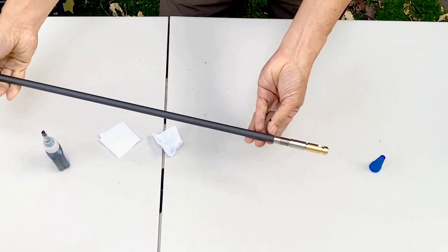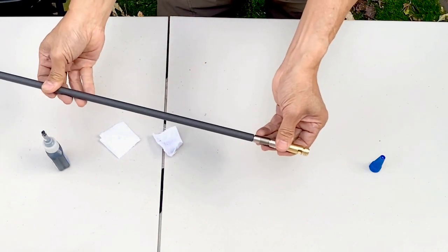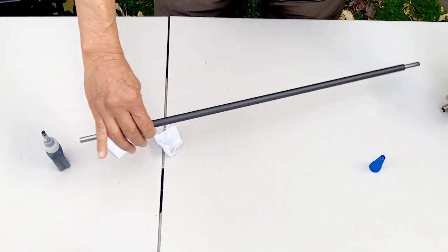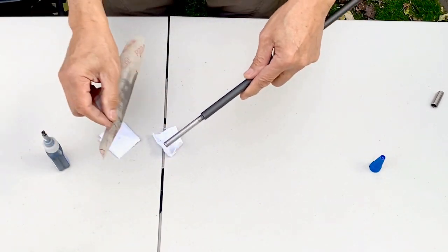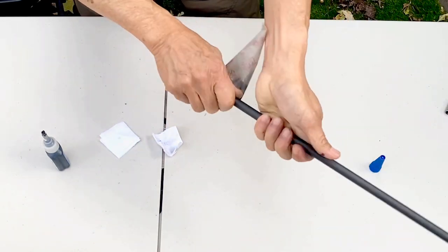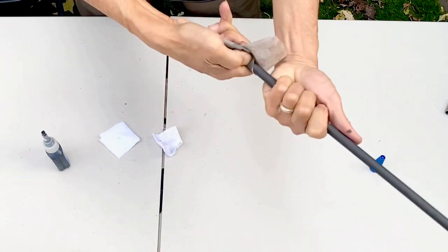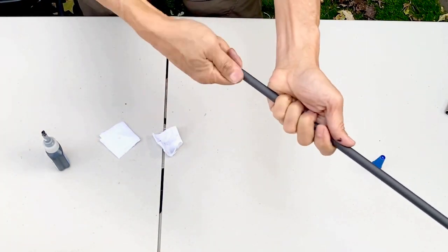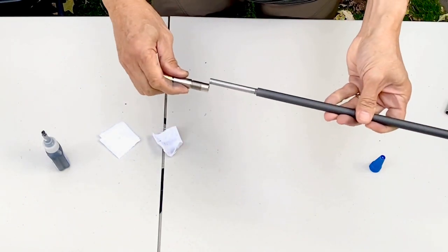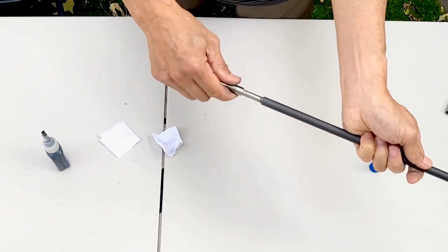I can see proper clearance on both ends, so remove the excess bonding material. Just use the sandpaper. If it goes in there smoothly, you don't have to totally remove that bonding residue.